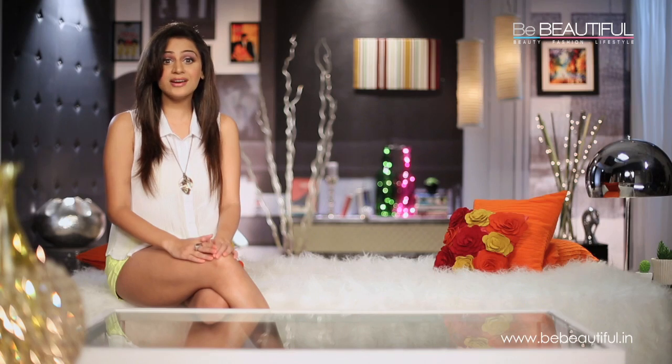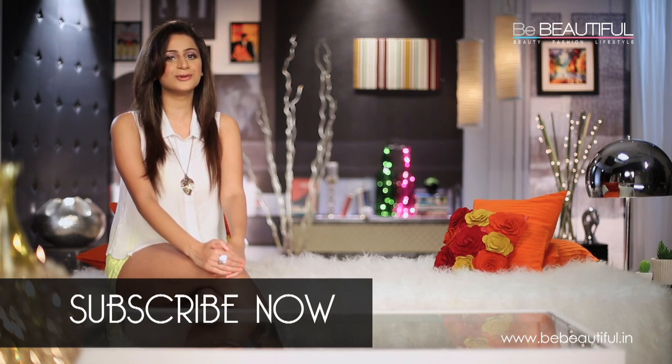I hope that you really liked this video. And if you did, then what are you waiting for? Go on and share it with all your friends. And make sure that you subscribe to Be Beautiful.